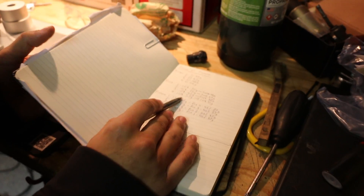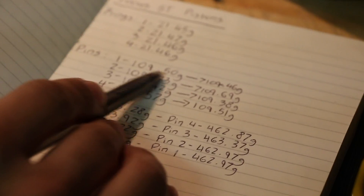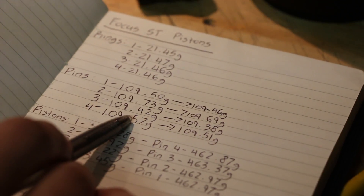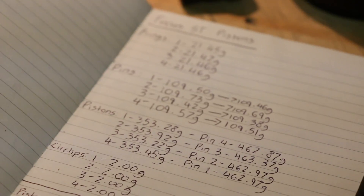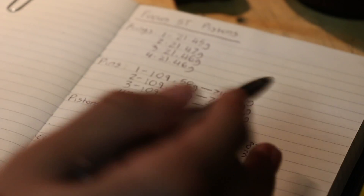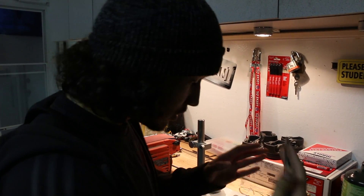For the pins and pistons, the initial measurements were all different values. They're actually higher than the current measurements I just took. This is proof that just because you measure things once when you first get them doesn't mean they'll be the same later. Always get current measurements, and it's better to measure multiple times.